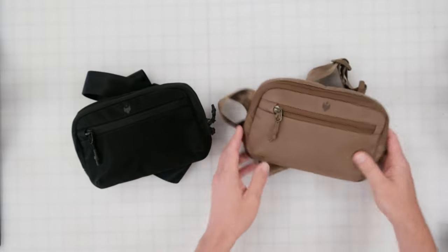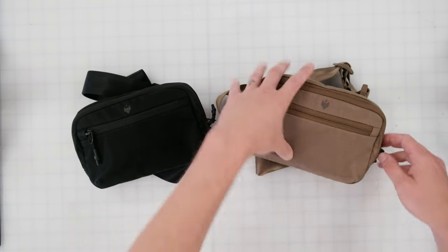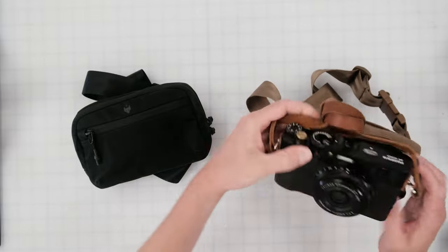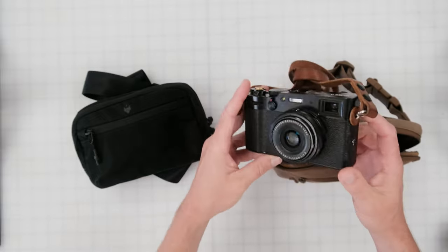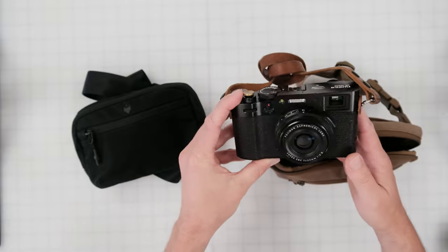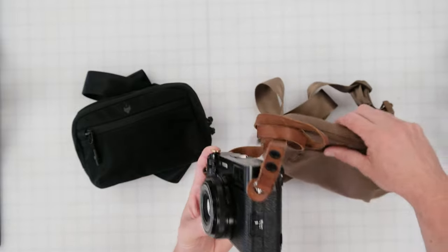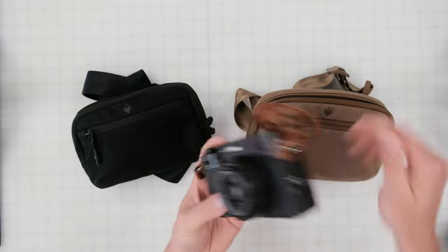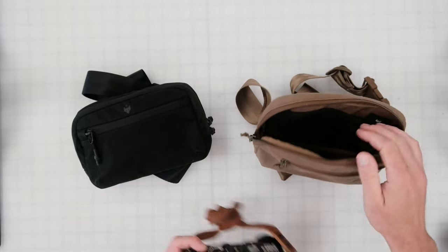Let's dive into the interior of the bag. In this one I went ahead and threw in my X100V — it's obviously a very popular point-and-shoot digital camera and it's also on the larger side of point-and-shoots out there. We wanted to make sure this would fit inside because we know a lot of customers are using this camera right now, so we wanted to make sure there was a nice little home for it within this bag.